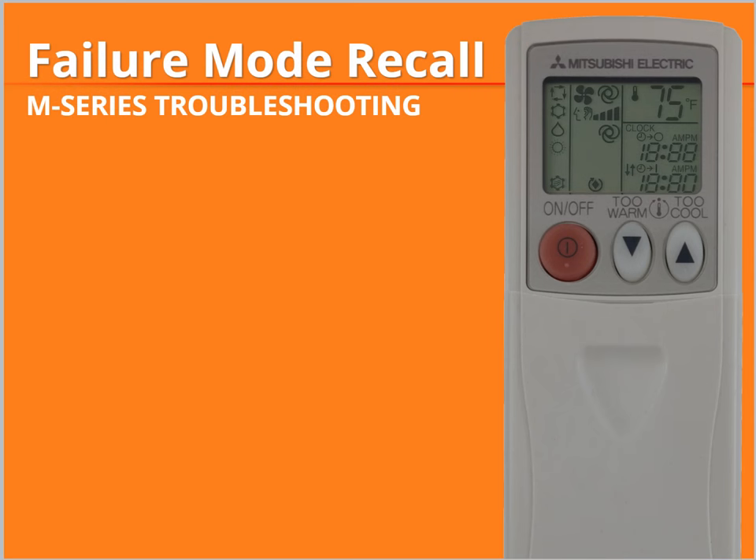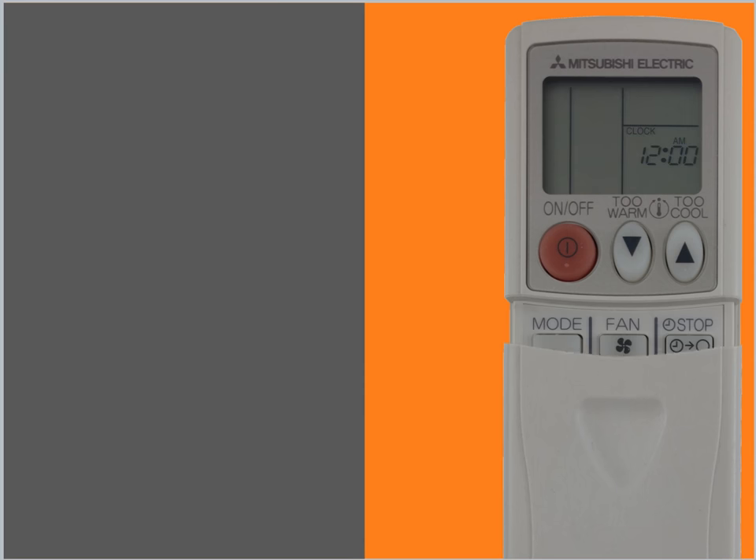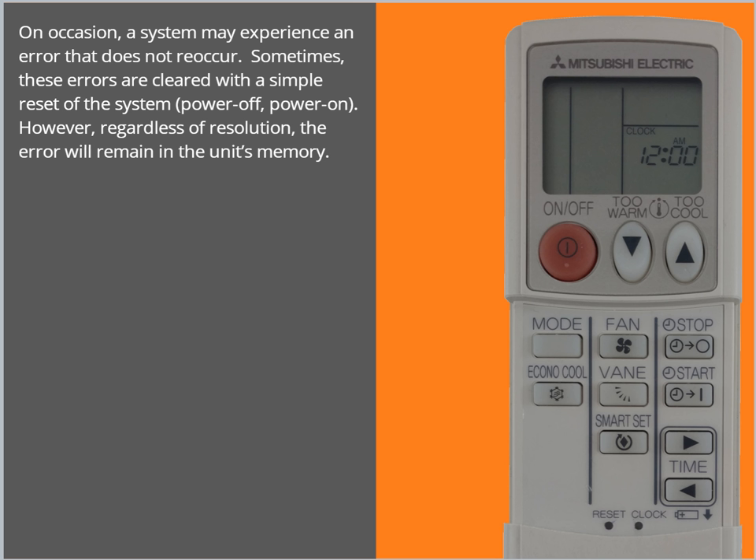Welcome to Failure Mode Recall using the Handheld Remote Controller. On occasion, a system may experience an error that does not reoccur. Sometimes these errors are cleared with a simple reset of the system — power off, power on.